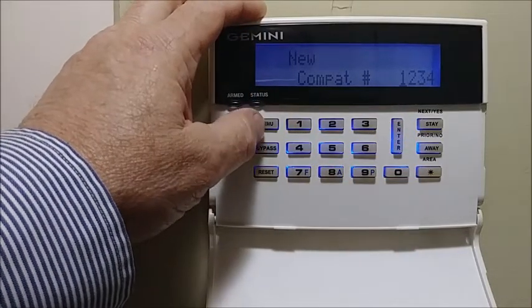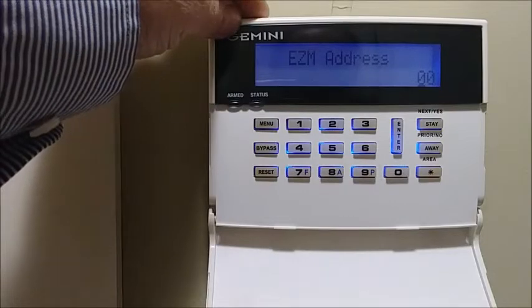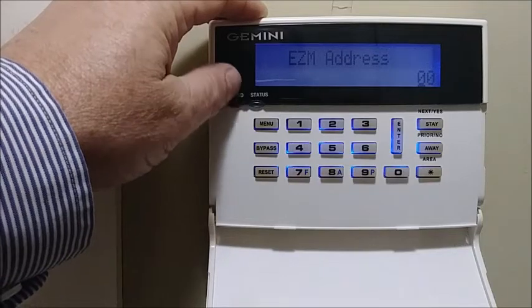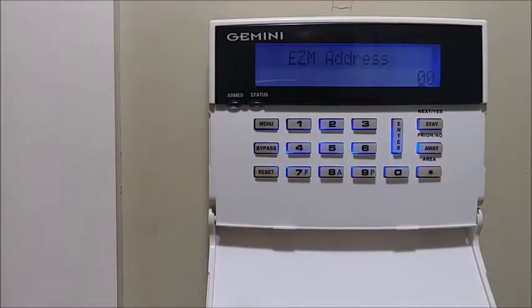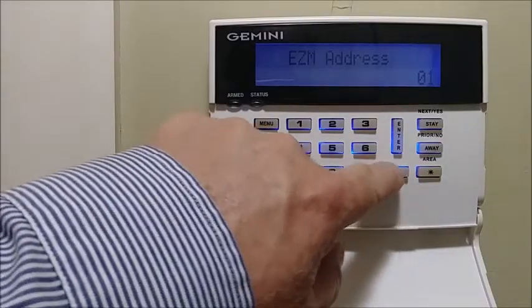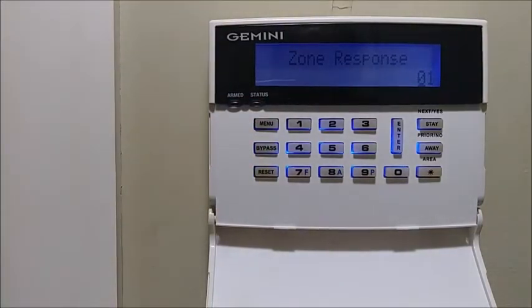Next is EZM address. There's a four-zone EZM on the alpha keypads — not on the RP2, K3 digital, or K4 RF, just on the alpha keypads. If you're using an EZM on one of the keypads, you start at 01, which covers zones 9 through 12 — or zone 17 and on if you're zone-doubling on the 1632. If you're not using it, set it to 00 and continue.